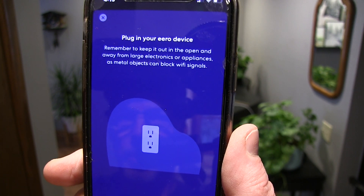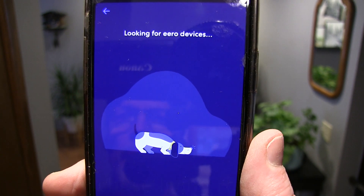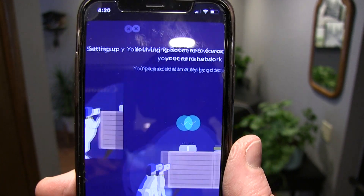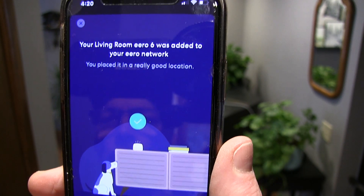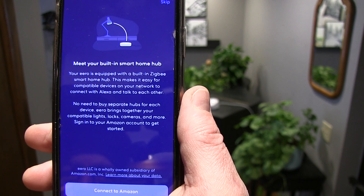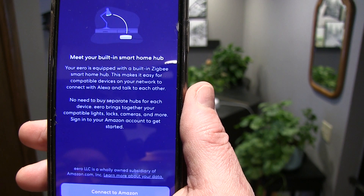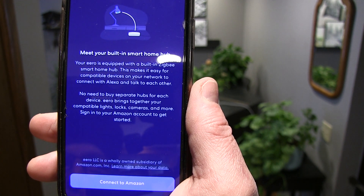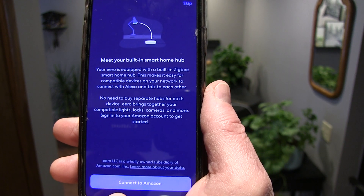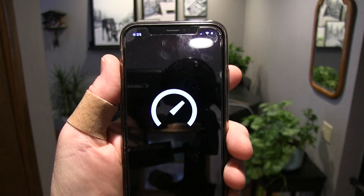The app says to put in your Eero device — okay, I already did that. That's where I put it. Basically this just says that the Eero 6 is a smart hub, so there's no need to buy any separate hubs for each device — such as if we add cameras, compatible lights, and more. It says to connect to Amazon, so we'll have to sign in.